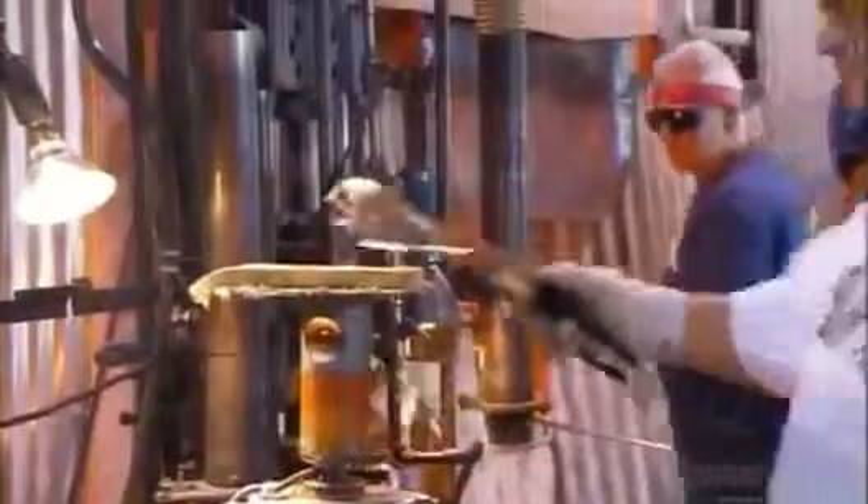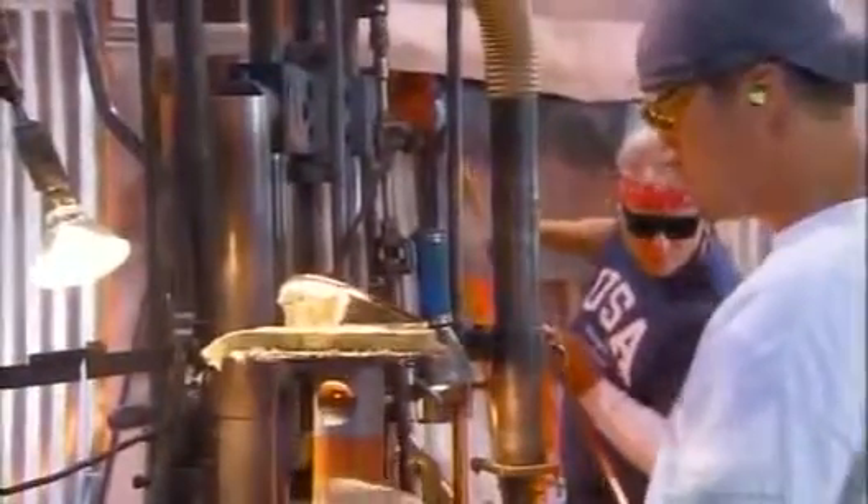Back on the molding line, special tools are used to ensure this aircraft lens maintains its shape. A quick spin on a light wheel illuminates any defects. After a trip through the annealing layer, the lenses are ready for further processing.